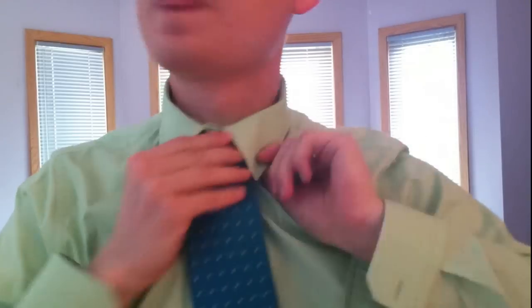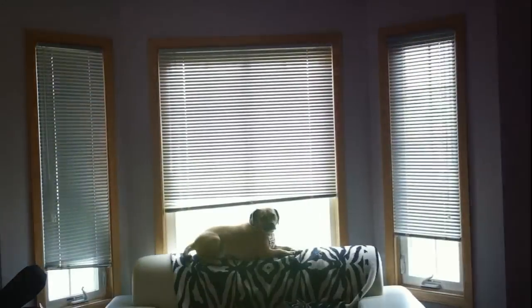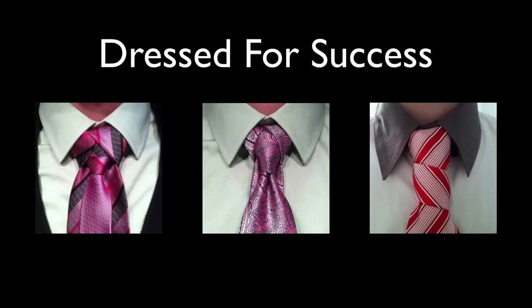Onassis knot. Very nice — look at that. Dress for success.